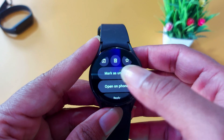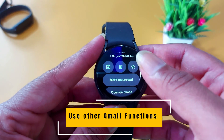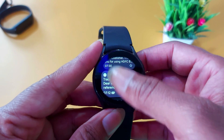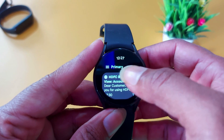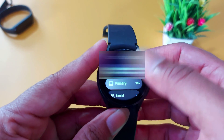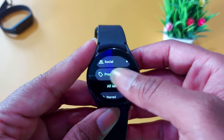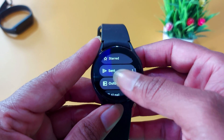You can also delete, mark as unread, or make an email a favorite. Now come back and in the primary option, click here and you will see other options like primary, social, promotions, and other labels like starred, sent, and outbox.